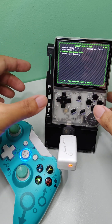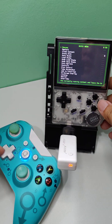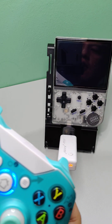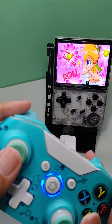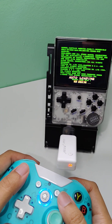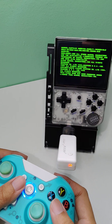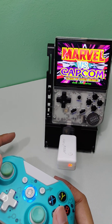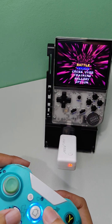Done. You will need to do this on every game you wish to use the wireless controller with. Once done, you can now use the wireless controller. If you wish to use this controller as a second player, just change the map port to 2.